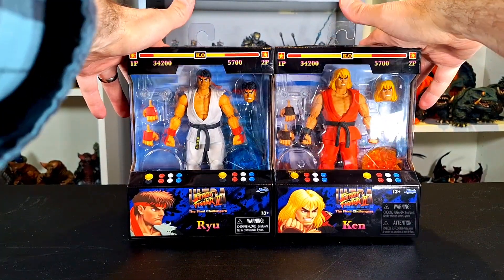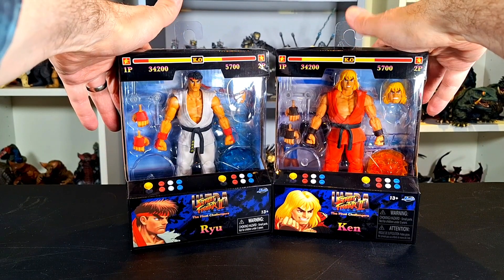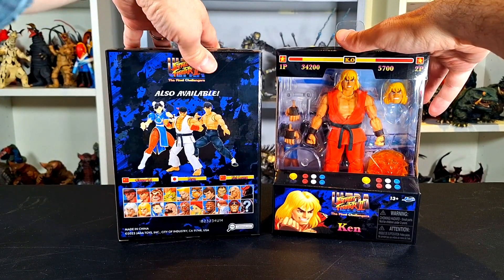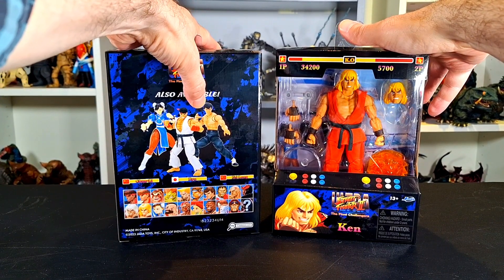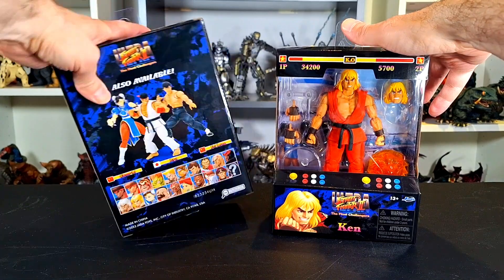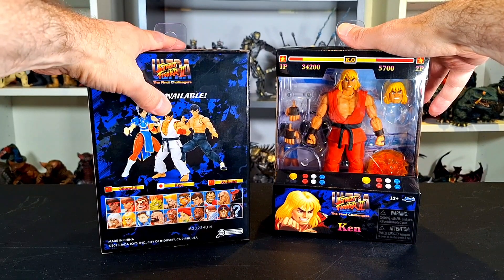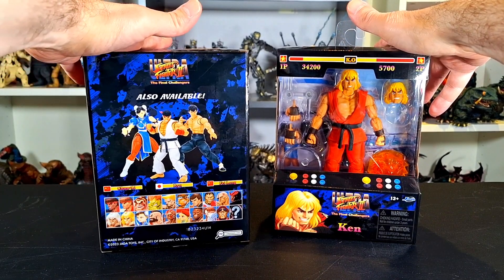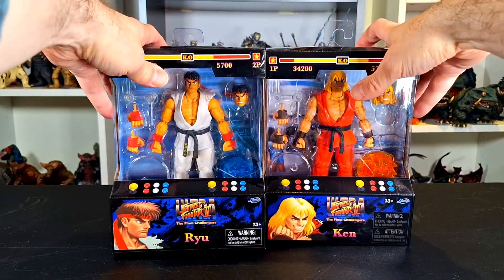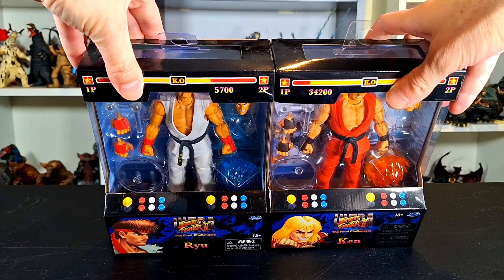I picked them both up at Big Bad Toy Store since they had both in stock and I had other stuff coming. I got Chun-Li at Amazon, which was a little cheaper, and that figure was great — it really changed my opinion on the line. I had gotten Fei Long last year and liked the figure but it didn't compel me to get more. Chun-Li was fantastic, and I also got to check out Ryu in person through someone I know, so I decided to give this line another chance as a big old-school Street Fighter fan.